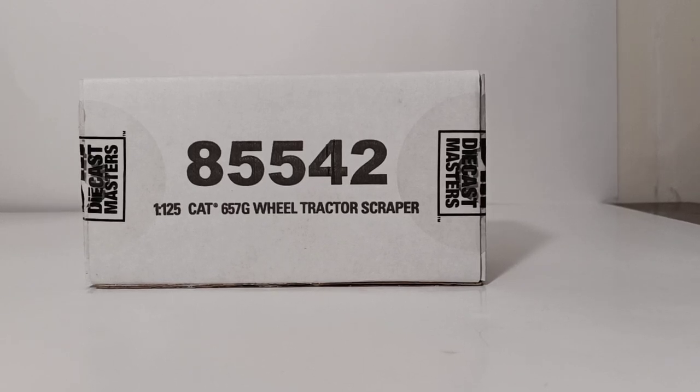Welcome collectors and heavy equipment enthusiasts. We are back with the bread and butter of this channel, reviewing diecast Caterpillar models. In this video we're going to be checking out the brand new for 2021 Diecast Masters Highline Series Caterpillar 657G wheel tractor scraper in the exclusive to Diecast Masters 1 to 125th scale.